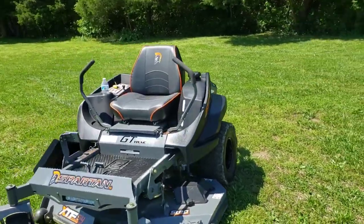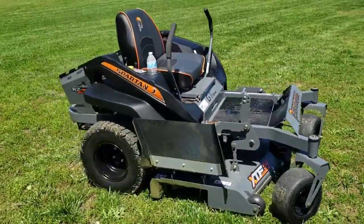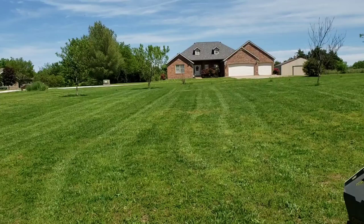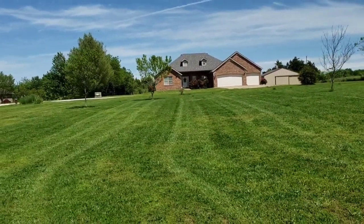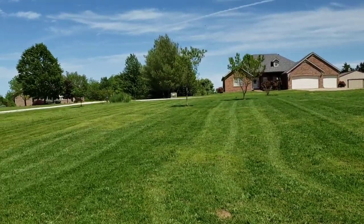Here it is after I did my yard. Let's see if you can see those stripes. A lot of people say that the Spartan doesn't have stripes, or doesn't have good stripes, and I thought it did really well. And this is day one.